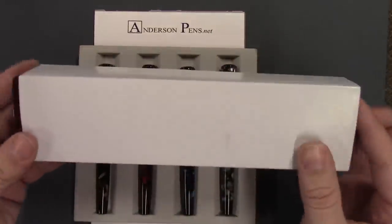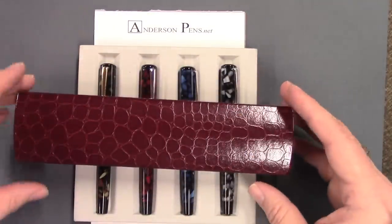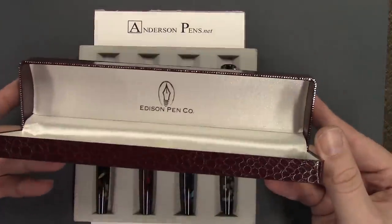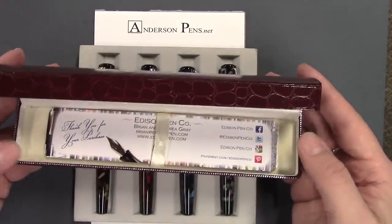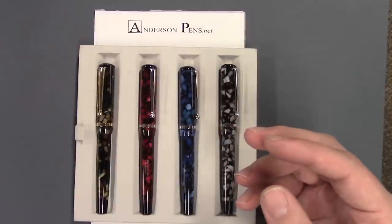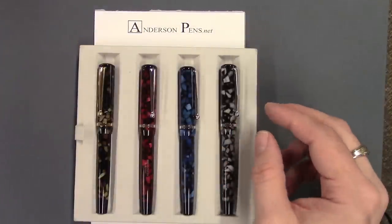The pen comes in the traditional Edison packaging — you've got your sleeve and your nice box. Open it up, Edison Pen Company, a little thank you bookmark from Edison Pen Company. Nice long box, and then you have your four pens.